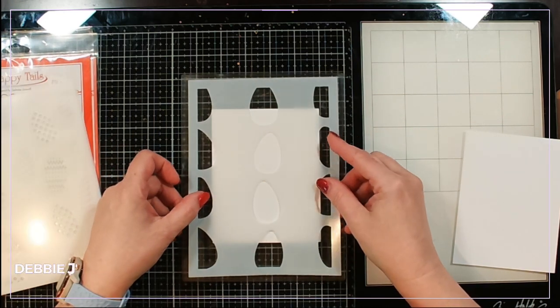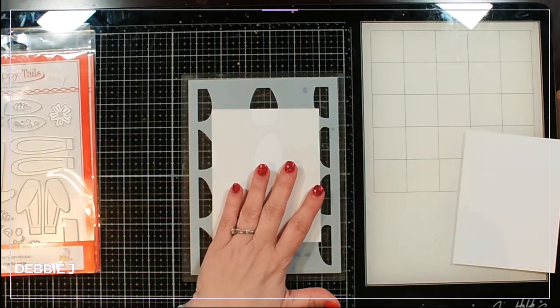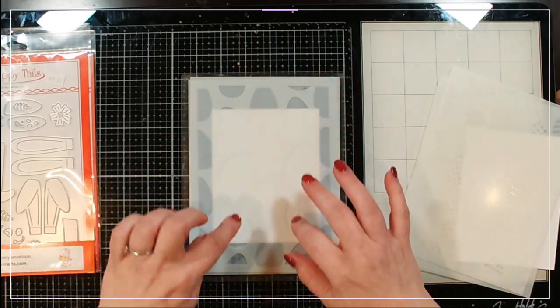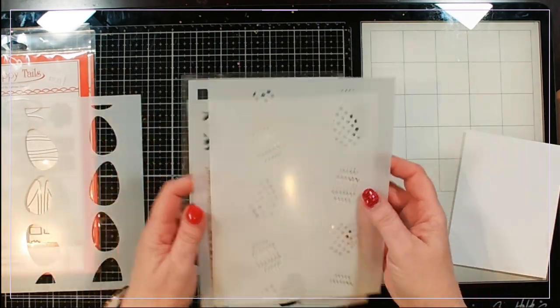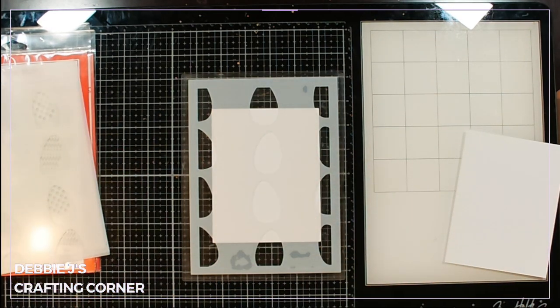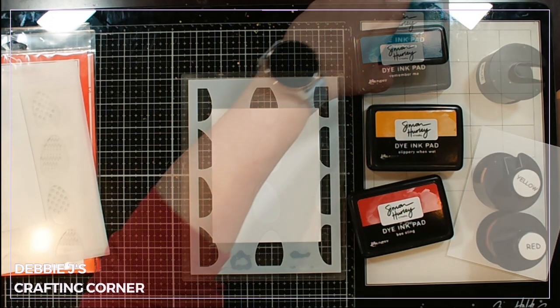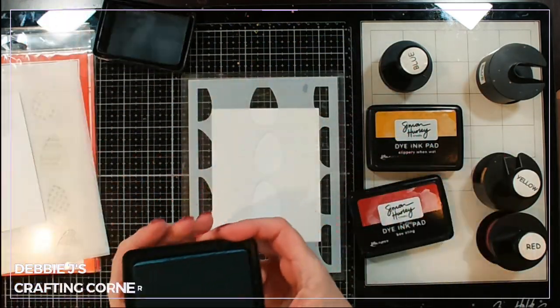There are four different stencil layers: one has eggs positioned one way, the next one lines up to fill in the spots you're not getting the first time around, and then we've got two that color up the different Easter eggs with fun designs. I'm gonna start off with this first one and pull out some of my favorite Simon Hurley inks — we've got Remember Me, Slippery When Wet, and Bee Sting. I'm gonna start off with Remember Me; this is one of my favorite colors.